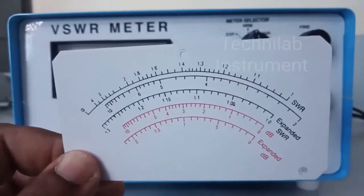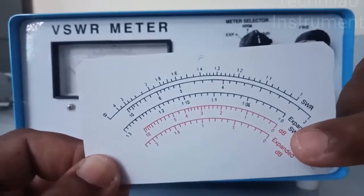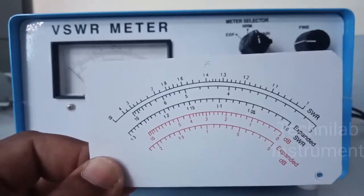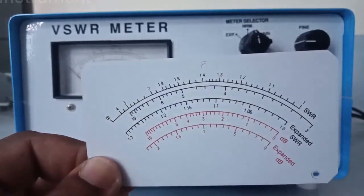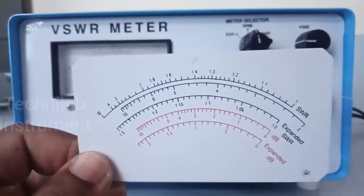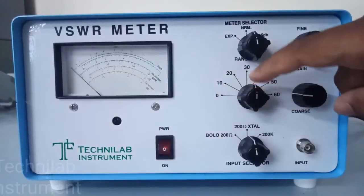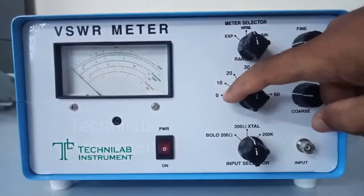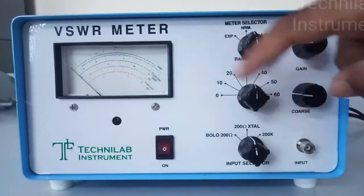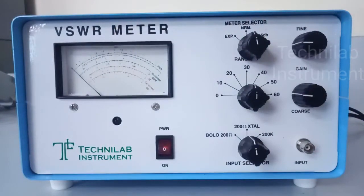For power measurement also, we have two scales: one is expanded, one is normal. Expanded is 0 to 2 dB, and normal scale is 0 to 10 dB. Normally we are using 0 to 10 dB scale only in our experiments. Here is the range dB knob switch — we can measure from 0 dB to 60 plus 10 dB. When it is at 60, we can read 10 dB here, so totally 0 to 70 dB we can read.